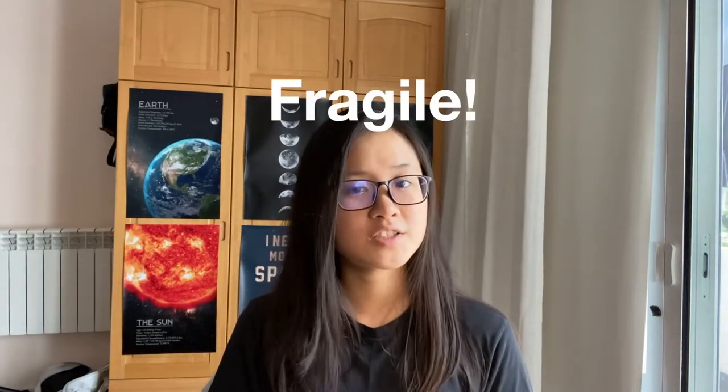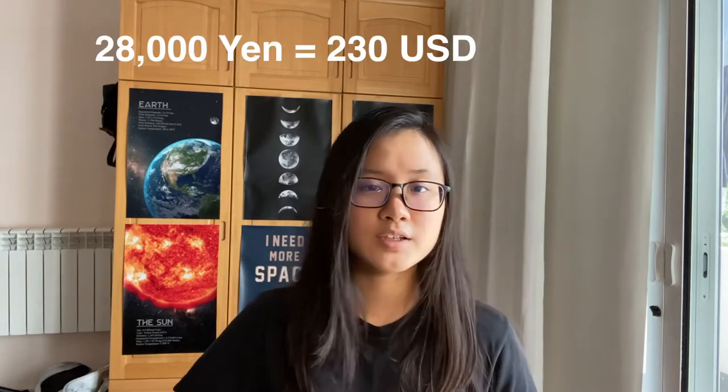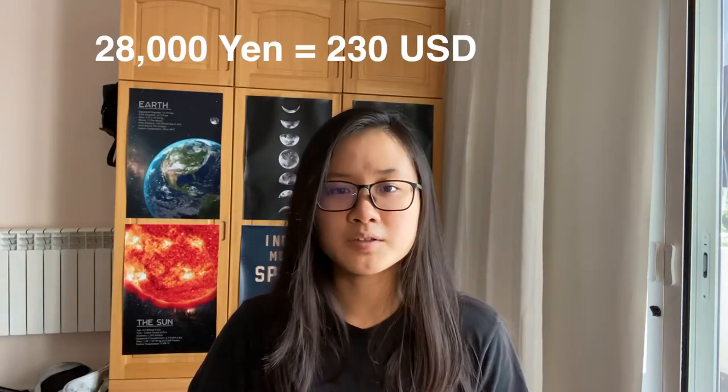Yamate lent me this light-color Shinobue, saying it's fragile, it's expensive, don't break it. I didn't realize how much it cost until I checked it online on Taiko Center shop — it costs 28,000 yen, which is roughly 230 bucks.